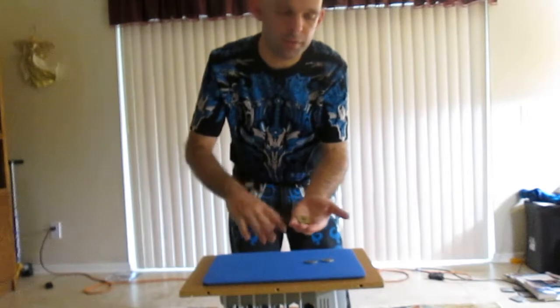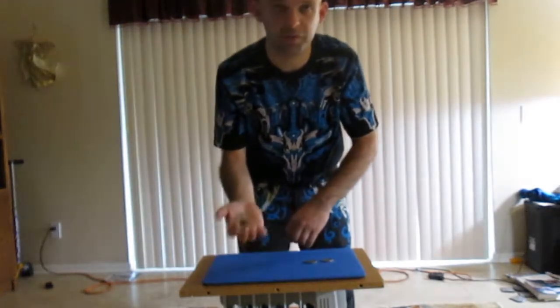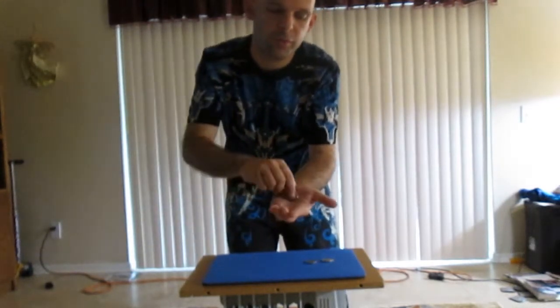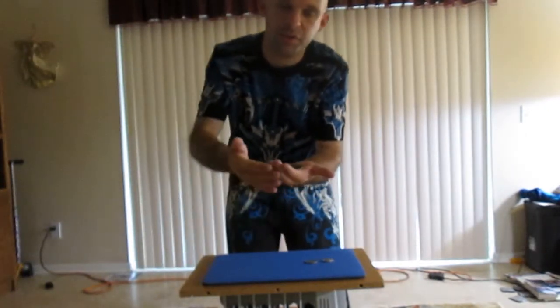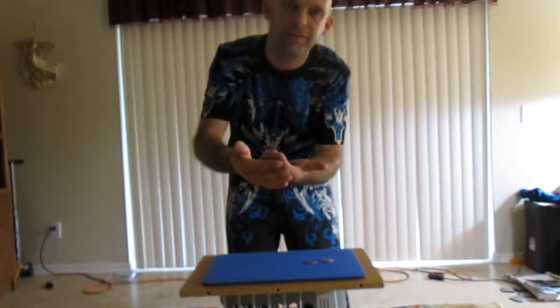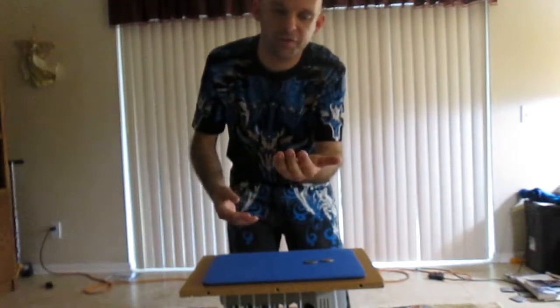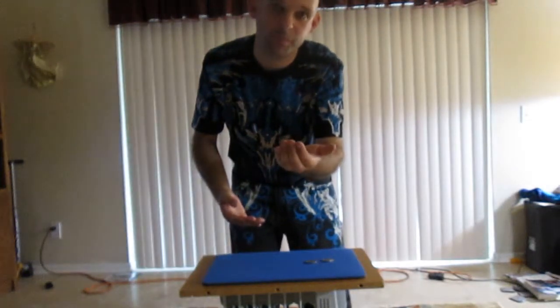Finger palm this one as you toss that one, so it looks like you tossed both coins. Finger palm this one again. Place one and two. And as you're doing that, make sure when you're doing the finger palm that they can't see through here. Don't get them tight, but make sure they're not loose — like that.